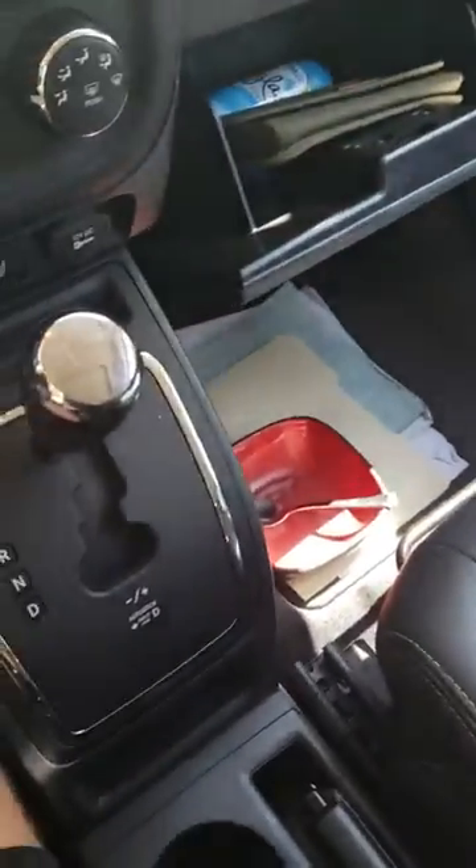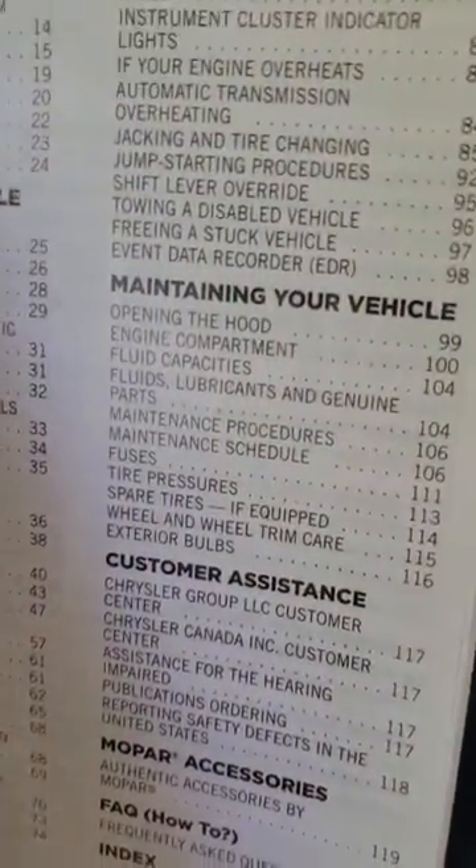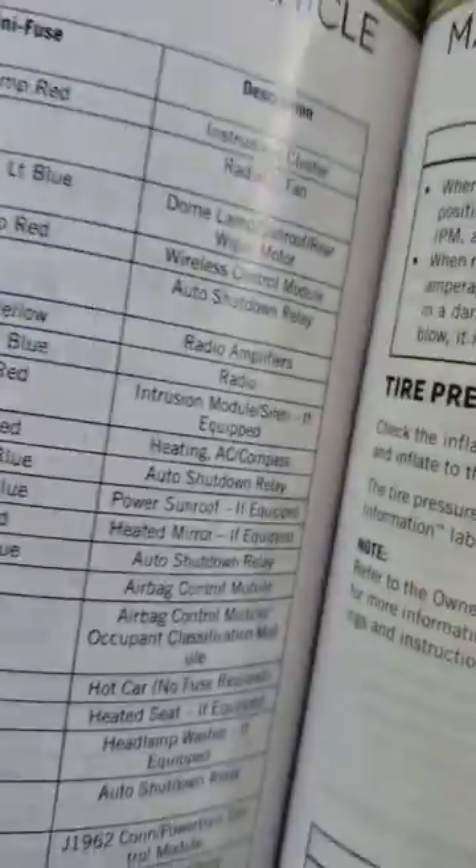You'll go ahead and grab your manual from your glove box, go to the index and look for fuses. As you can see, fuses are on page 111 — it's gonna be different for your manual, but in this case that's what it is.